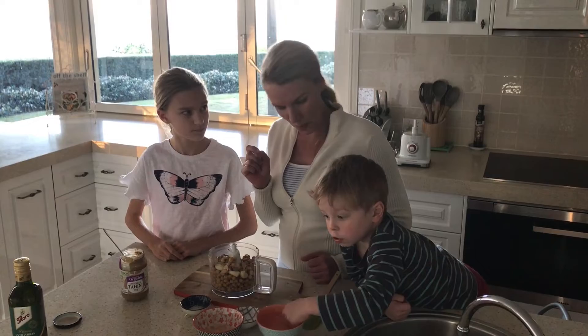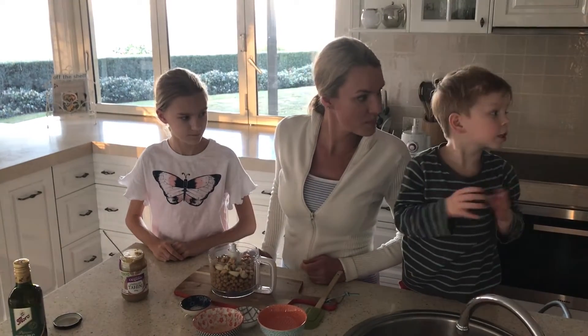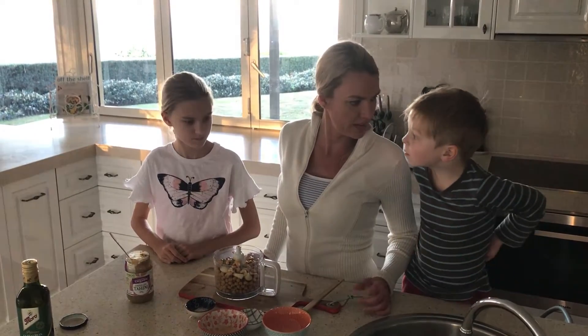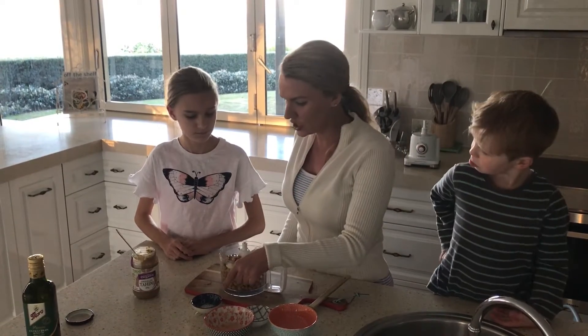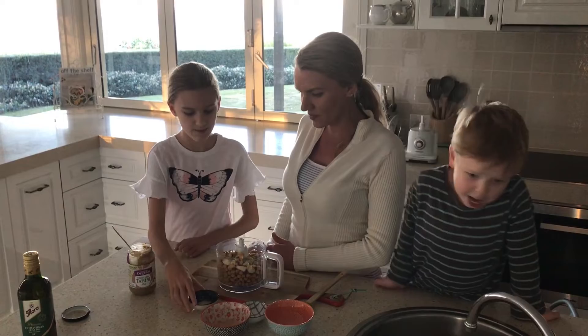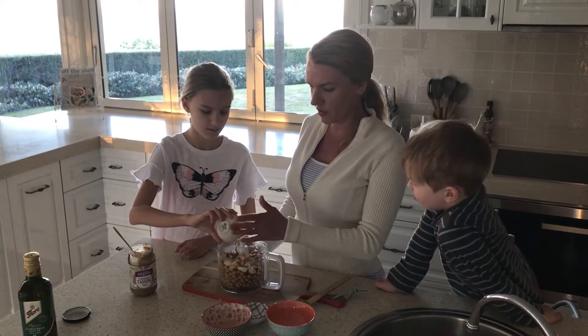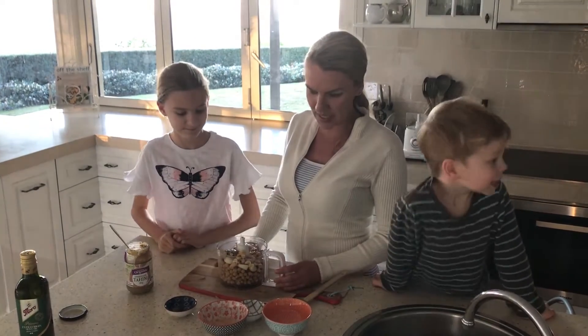Guys, always do gloves. And if you're a kid, always get your parents. Yeah, good idea. Now, Oshu, did you want to put in the cumin? And we've put the salt and pepper in there too. Salt and pepper — just put whatever you want, salt and pepper to taste. Just try it afterwards and add a bit more if you need.